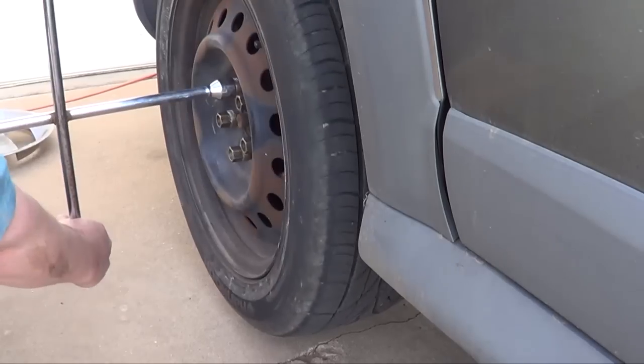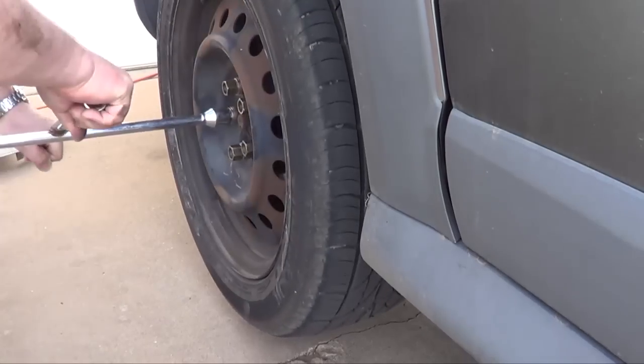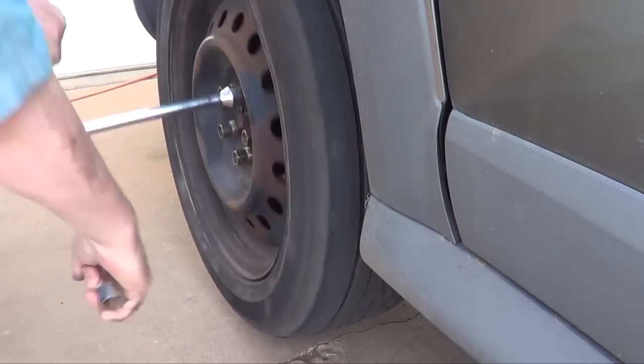You put the wrench on there, start it this way, and then you jerk it forward. That's one. Two.